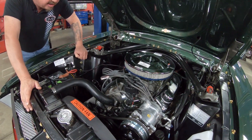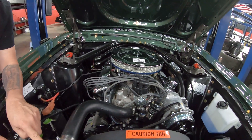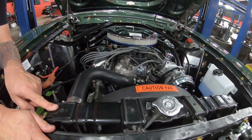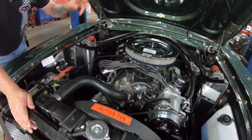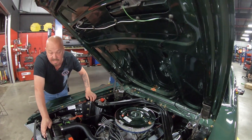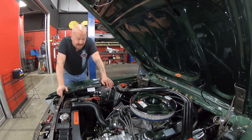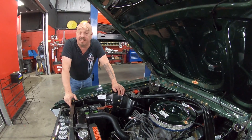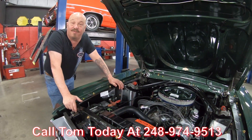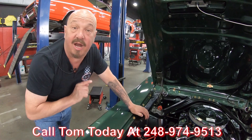It's got a stock appearing distributor but it does look like it's new. It's got a stock appearing radiator and it does look like it's new also. Bottom side of the hood's nicely painted. Everything on this car is beautiful — she's a Bullitt, she's looking sweet, everything about the car is amazing. Call us at 248-974-9513 and let Vanguard Motor Sales park this dream in your driveway.